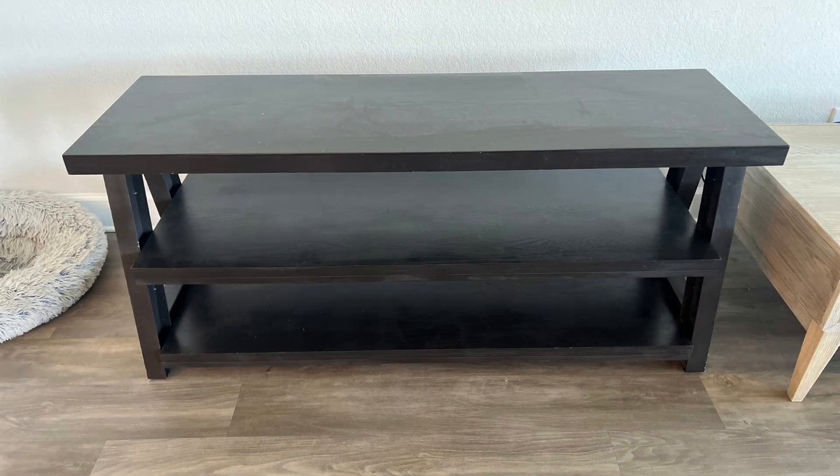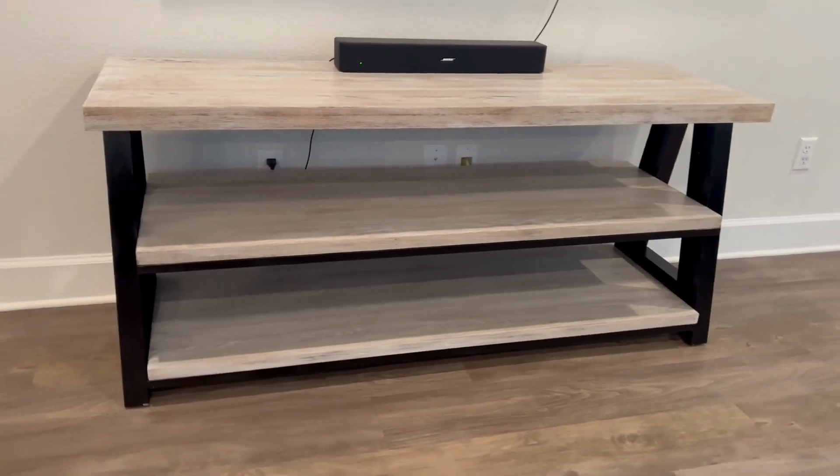Hey guys, today I'll show you how I turn this TV stand from a simple espresso color to an industrial look.